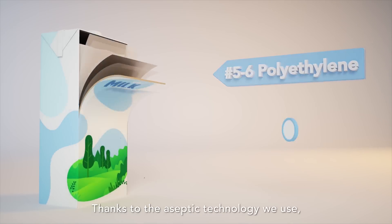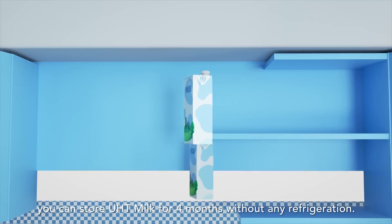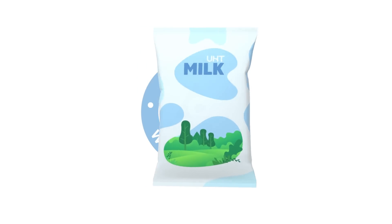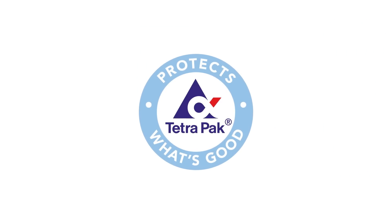Thanks to the aseptic technology we use, you can store UHT milk for four months without any refrigeration. So, there you have it — the facts about UHT milk. Enjoy UHT milk for lifelong goodness.